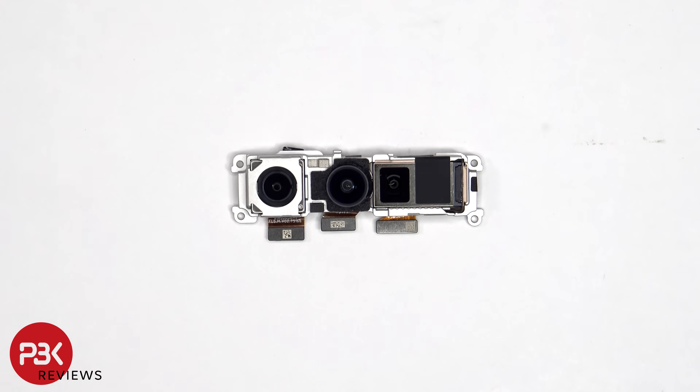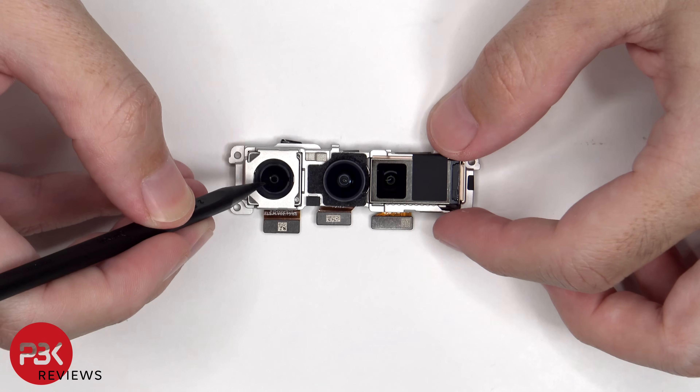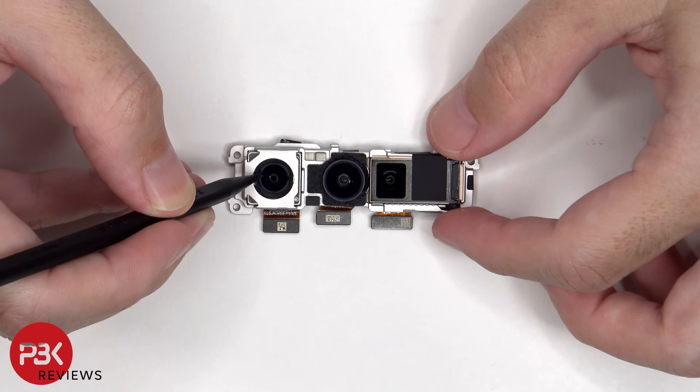Here we have a look at the 48MP main, 13MP ultra-wide, and 10.8MP telephoto cameras. The main and telephoto lenses have OIS or optical image stabilization.